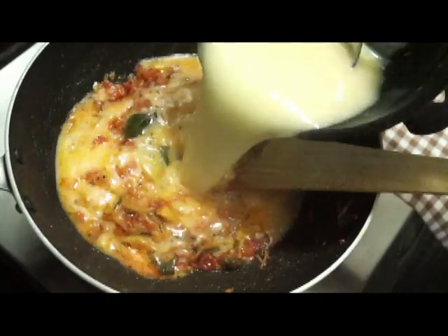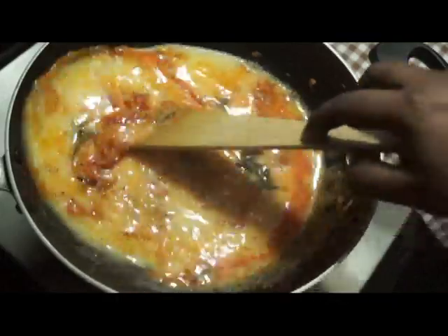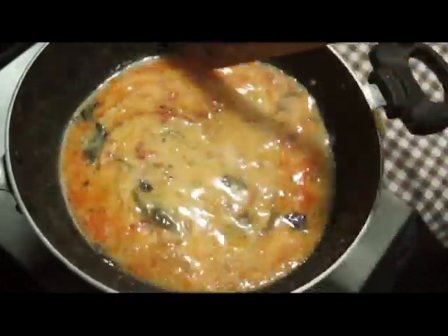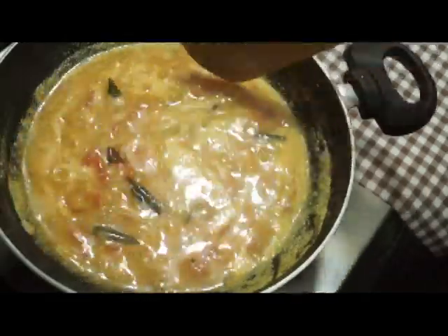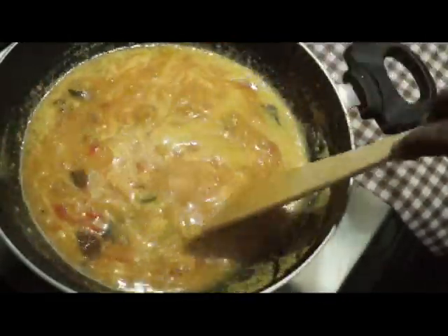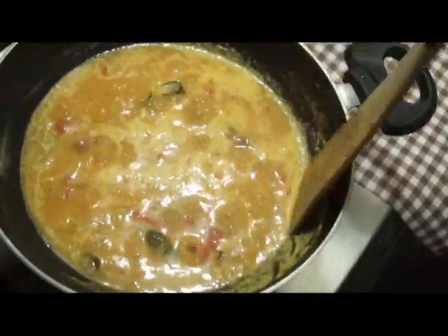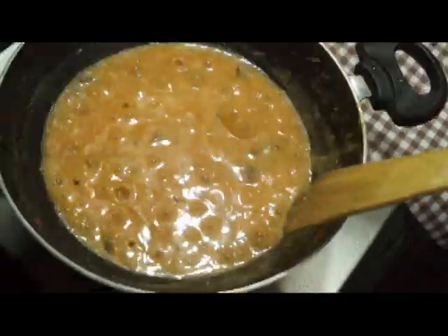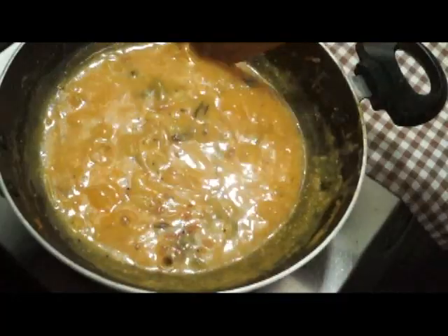Put it in the pan. Cut it around and cut the pan. Make it so it is cooked. I will cook it a little bit thick. Now it is thick.